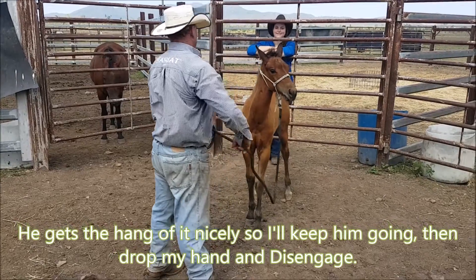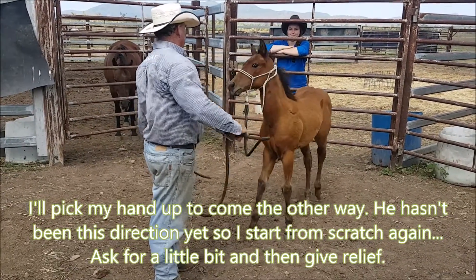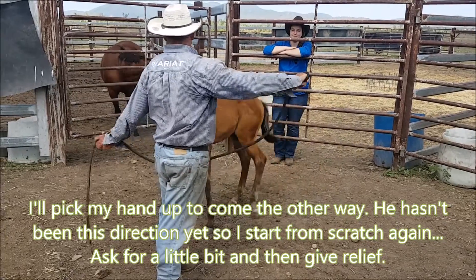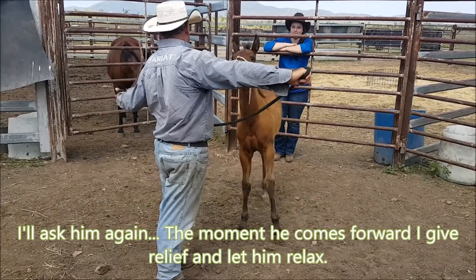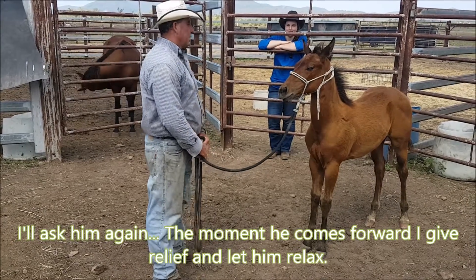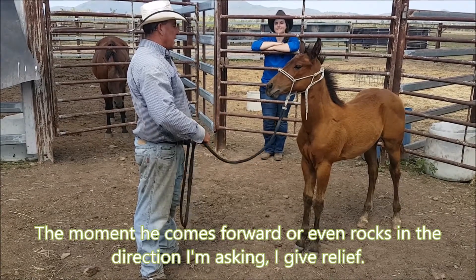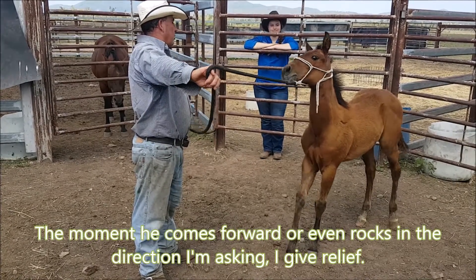Now I'm going to pick my hand up the other way, just ask him to come forward, give me that little bit of stroke. Ask him again. Give me a little bit, just let him relax. At the moment he's trying to press — if he comes forward already. Now I'm going to take the step, he comes forward in with his head. Give him relief.